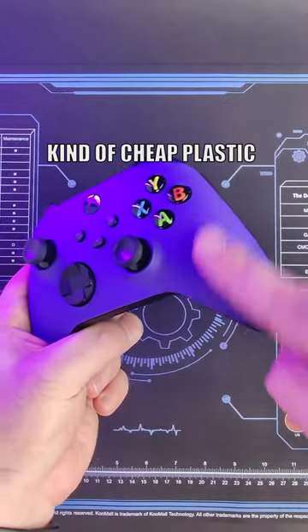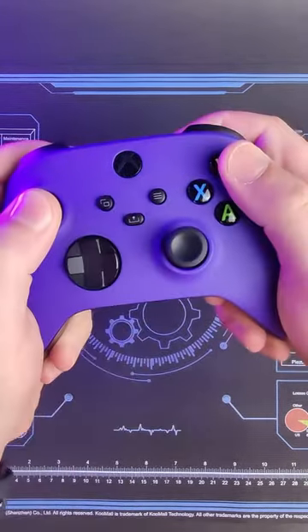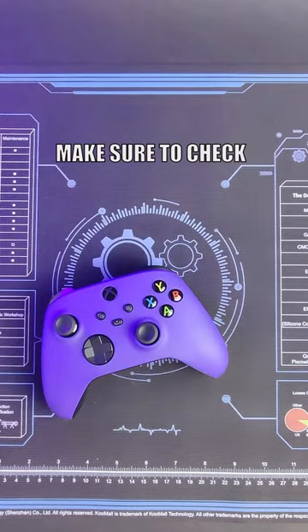This isn't just any kind of cheap plastic, this is high quality soft touch. Feels super nice on your hands, especially if you play long sessions. If you want a controller like this, make sure to check out our website.